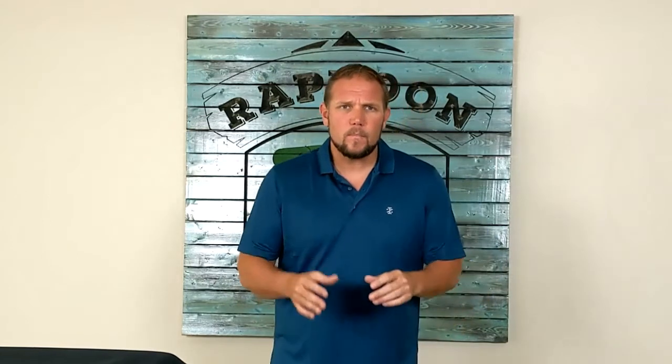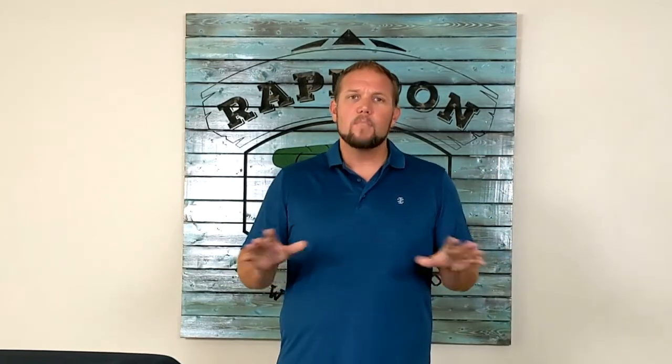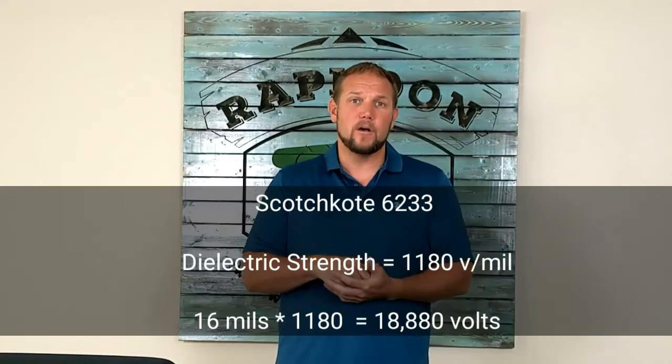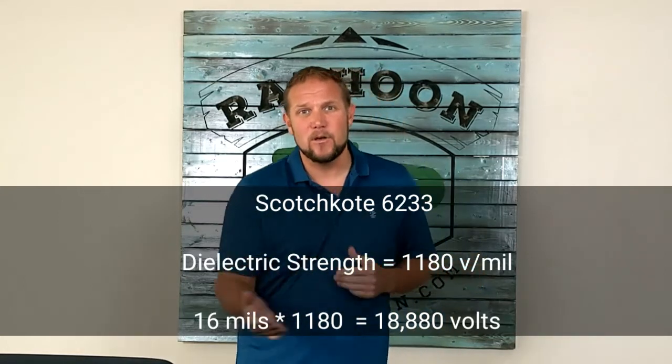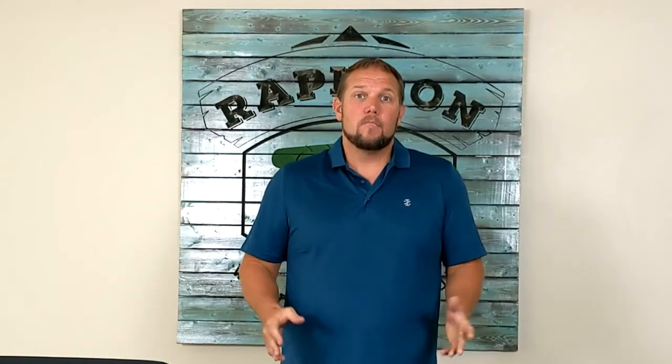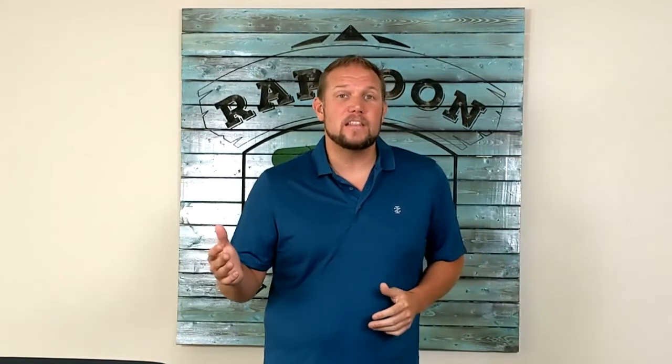To give you an idea, one of the most prolific FBE coatings on pipelines — which I'm not going to go into FBE today, I've got whole sessions planned on that — is Scotch Coat 6233. Scotch Coat 6233 has a dielectric strength of 1,180 volts per mil. So if we're talking a standard 16 mil coating, that is nearly 19,000 volts to break it down. Now, the last holiday detector we talked about only goes up to 15,000 volts. So you could crank that baby all the way up and run it down a 16 mil coating and never find a holiday if it is a good, uniform, new coating.